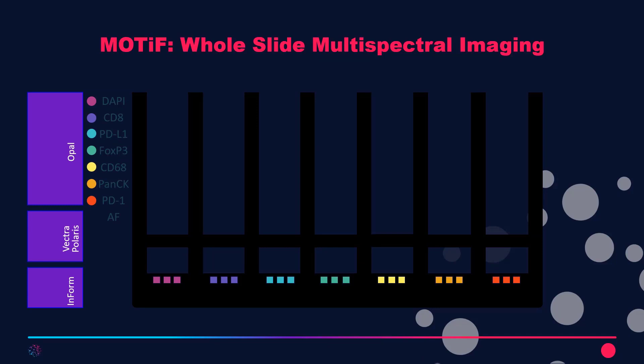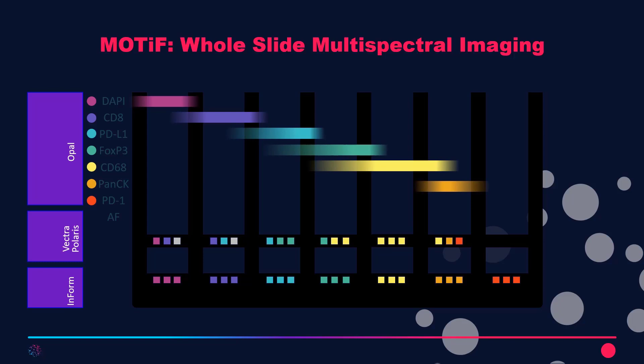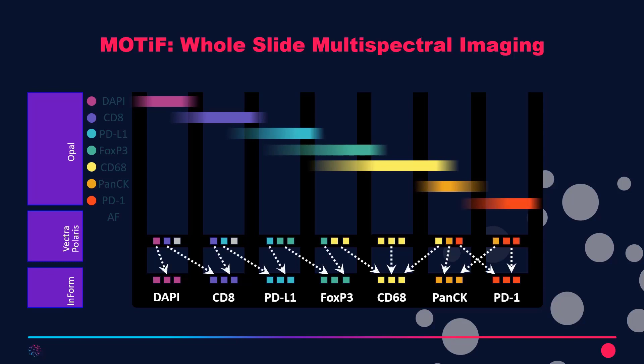So how do we do this? We do this with our system such as the Vectra Polaris multispectral imaging system in our MOTIF workflow, where we have seven different channels. Each of these channels is able to image a marker of interest, or in the case of DAPI, the nuclei. We recognize that between these channels there is bleed-over, but this is what makes us different — we're able to account for that bleed-over and spectrally unmix it, and we also have the ability to pull out autofluorescence.